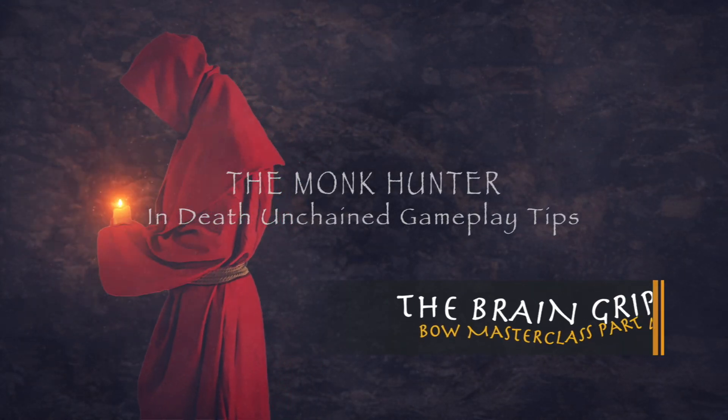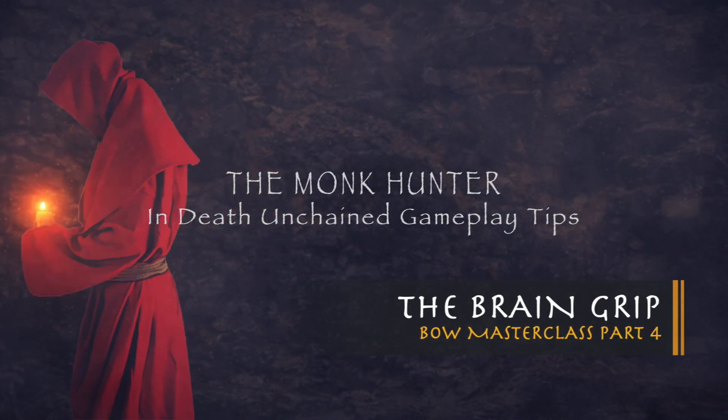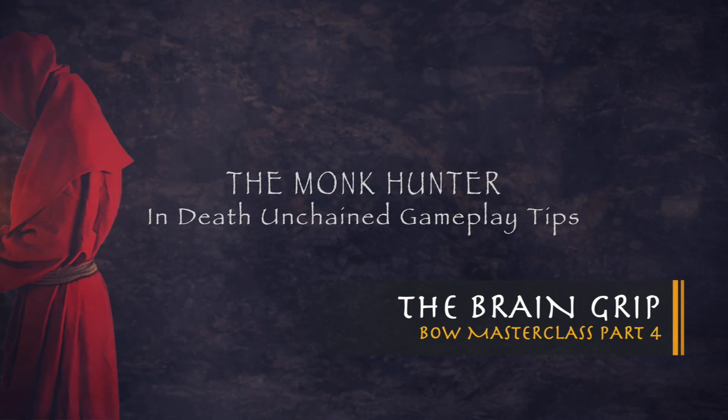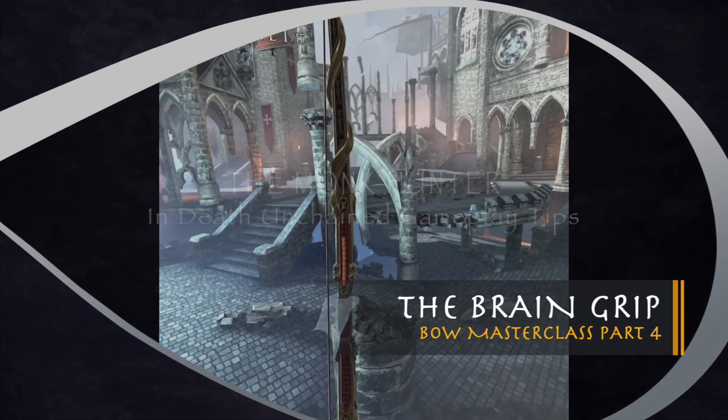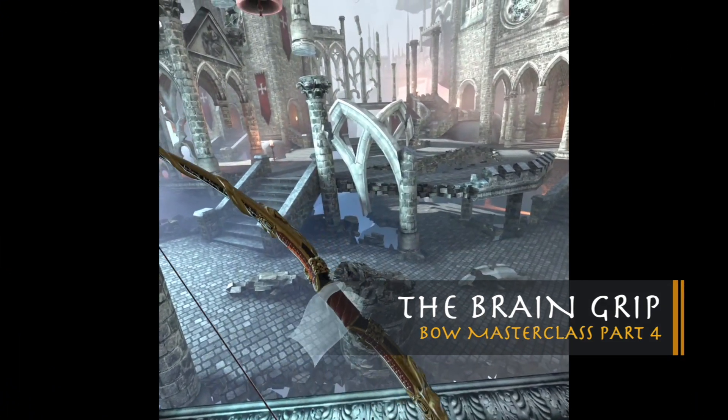Welcome back to the Monk Hunter for Master Class Part 4, the Brain Grip. In the last class we talked about aiming and using your finger to help your brain recognize the line of the arrow with a slightly canted bow.